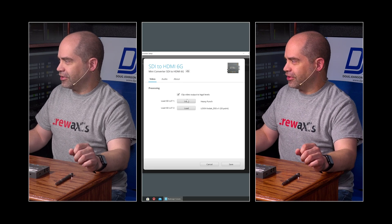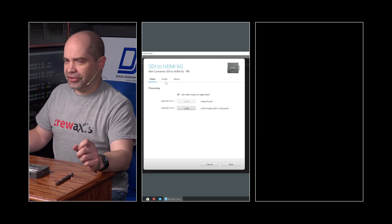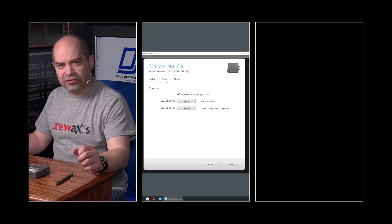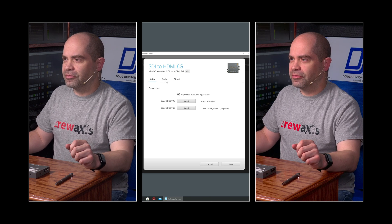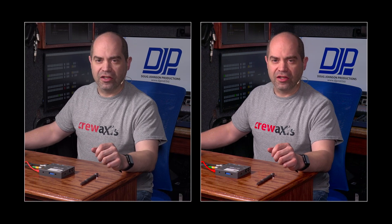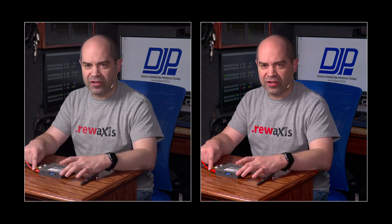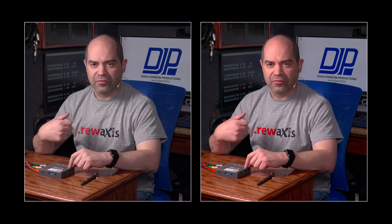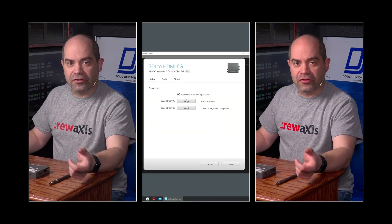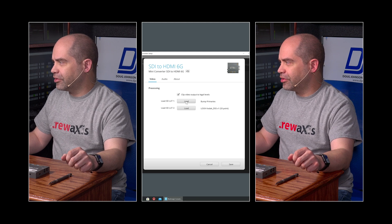It's not quite as heavy as the name might imply. Let's load another one — bump primaries. This takes your primary colors, your red, green, and blue, and boosts the saturation on those. If you notice, the cables on this converter are quite a bit more saturated than they would be normally, and the red on my shirt and the blue behind me are also more saturated. These looks don't have to be subtle — they can actually be kind of extreme, there are no rules that say it has to be something simple.